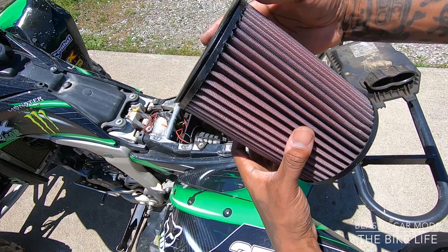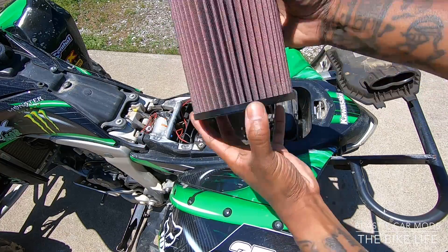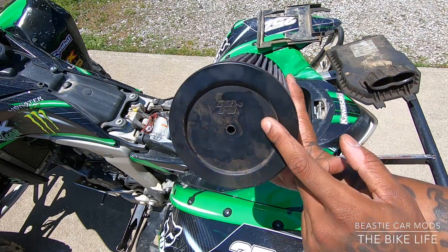Here's what my air filter looks like. My air filter is reusable and cleanable — it's one of the K&N racing filters. You can see it right there.